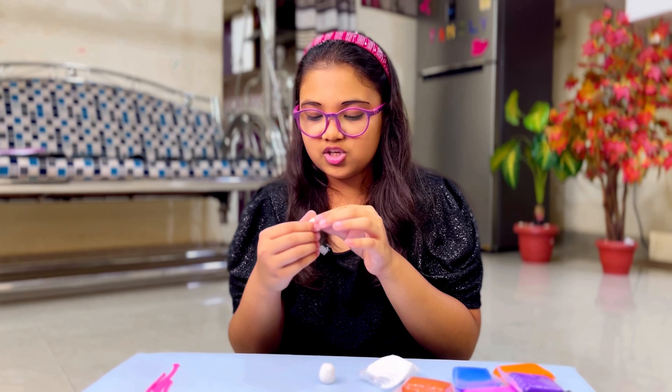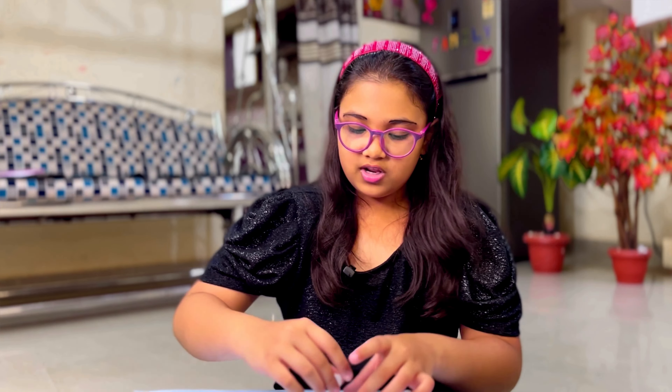So here's the body of the little rabbit. Now I'm going to use this chunk I took out from the rabbit to get the head, so I'm just going to roll it up and turn it into a head.